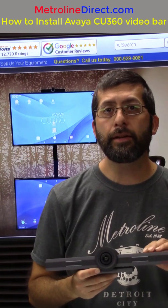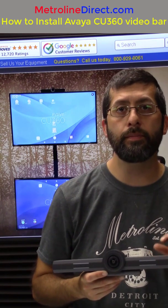If you like the video, do me a favor and click the like button. And if you want to see more videos from us, click the subscribe button. So this is a standalone device that installs on top of a 4K or 1080p resolution monitor.